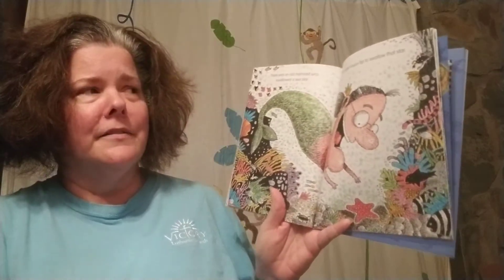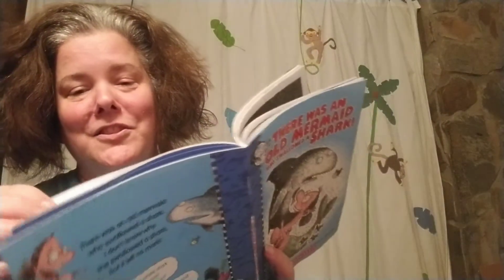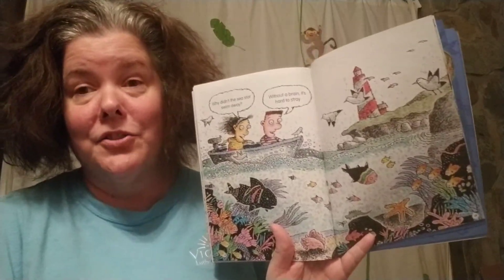There was an old mermaid who swallowed a sea star. She didn't swim far to swallow the star. She swallowed the sea star to play with the crab. She swallowed the crab to tickle the eel. She swallowed the eel to brighten the fish. She swallowed the fish to dance with the squid. She swallowed the squid to float with the shark. I don't know why she swallowed the shark, but it left no mark. Why didn't the sea star swim away? Without a brain, it's hard to stray.